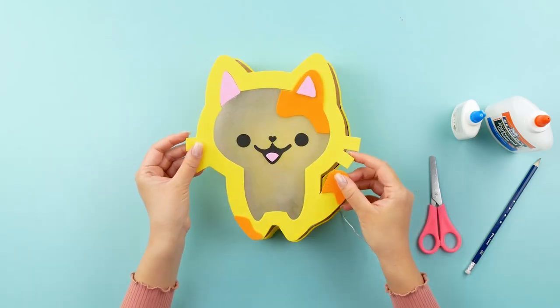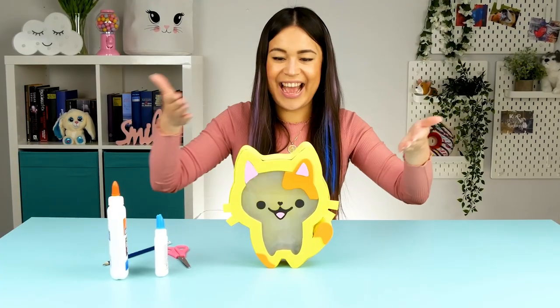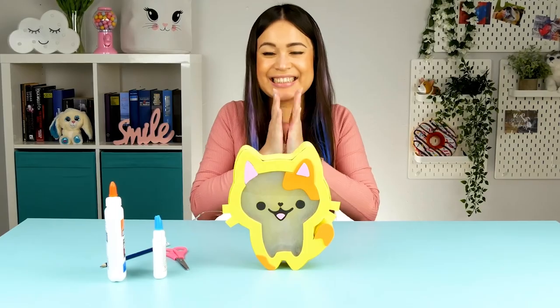Finally, I'm going to glue the front of the lamp on and ta-da! The cardboard lamp shaped just like my channel's logo is ready. Doesn't she look fabulous?